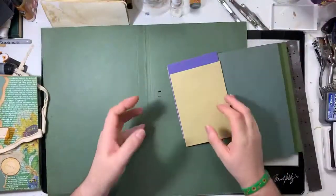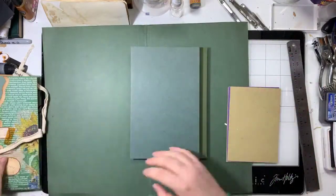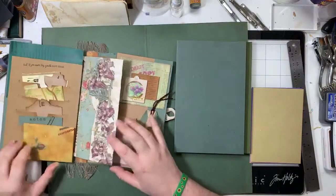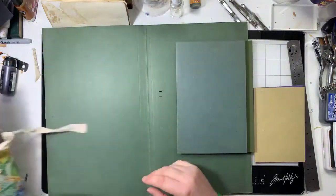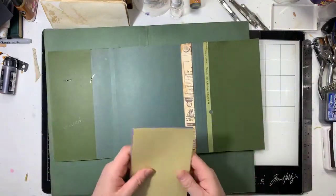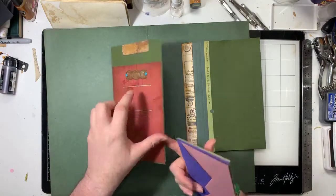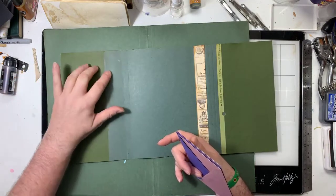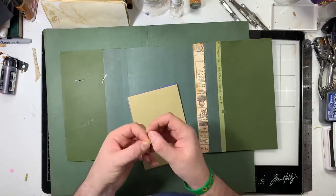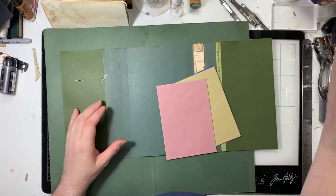I feel like I've flogged the envelope horse to death, so I'm going to move on. Instead of doing a direct copy, we're going to mix it up a bit. We're going to mix up this bit here. If you don't mind - and if you do, I'm sorry, I can only do what I can do.